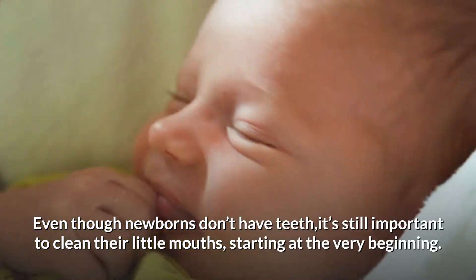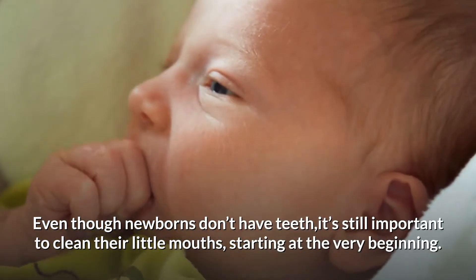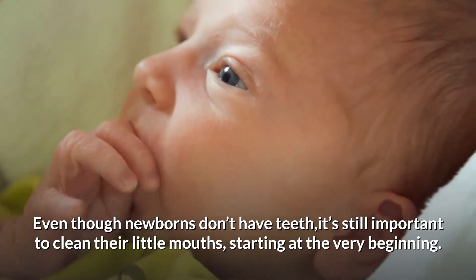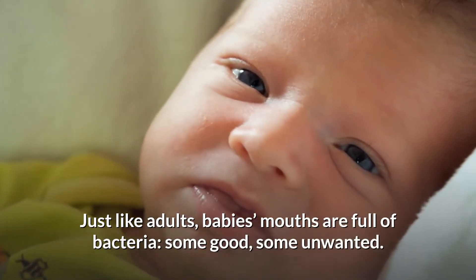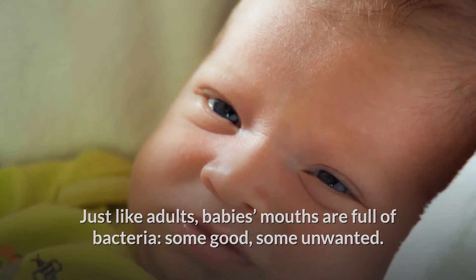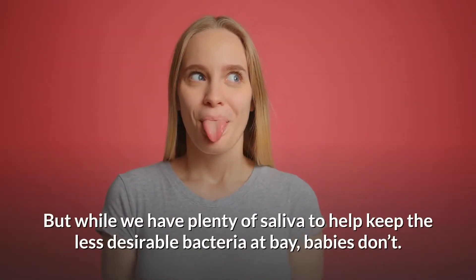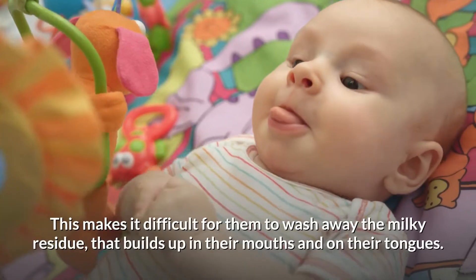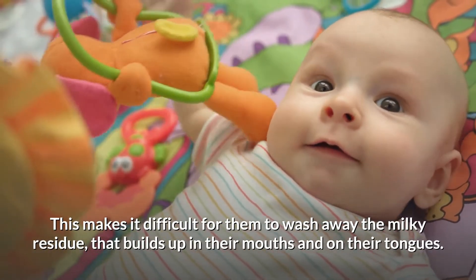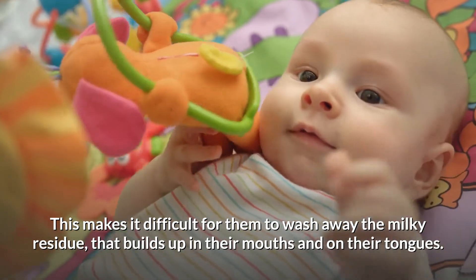Even though newborns don't have teeth, it's still important to clean their little mouths, starting at the very beginning. Just like adults, babies' mouths are full of bacteria — some good, some unwanted. But while we have plenty of saliva to help keep the less desirable bacteria at bay, babies don't. This makes it difficult for them to wash away the milky residue that builds up in their mouths and on their tongues.